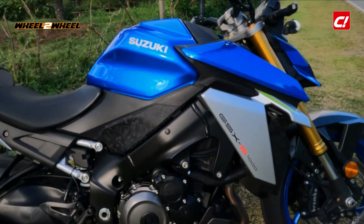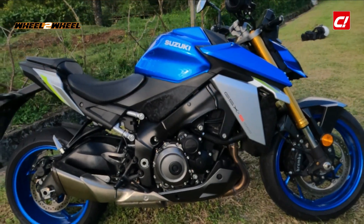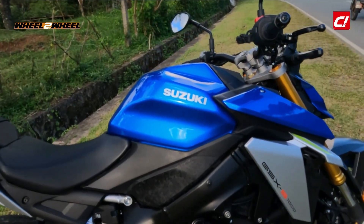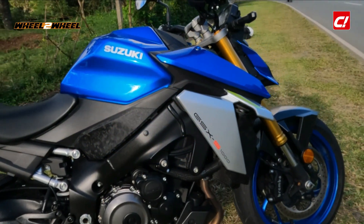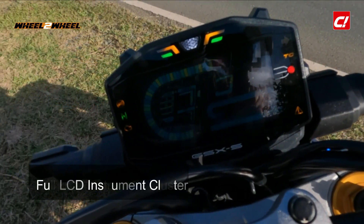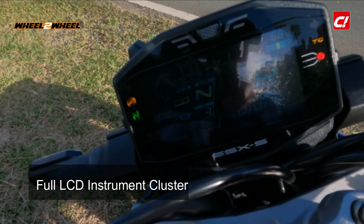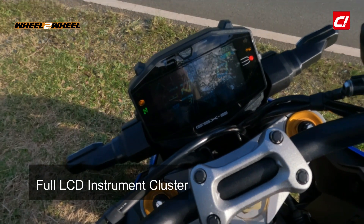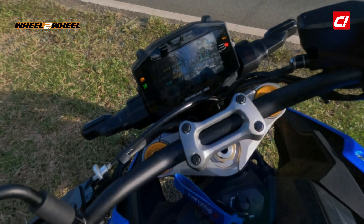Now it's time to talk about the new features of the GSX-S1000. Obviously the styling is different — it's a more edgy, more up-to-date styling with winglets and all, to keep pace with the more modern super nakeds. There's a new dash; it's still an LCD, backlit LCD with some color. It's in reverse lighting, so it's kind of hard to see in harsh daylight like today.